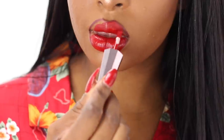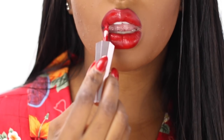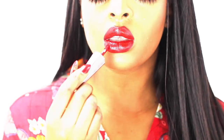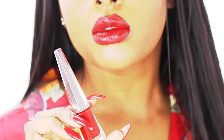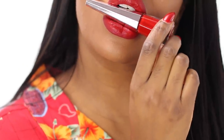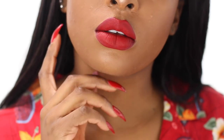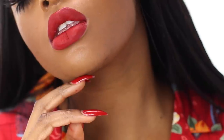I thought it was going to be more orange-based, but it's actually more blue-based, and more blue-based reds look really nice on brown skin — and honestly on any skin in general. As for wear time, yesterday I wore it for about six hours. It says it's supposed to be 12-hour wear, and it really does last very long. Most of my lipsticks disappear after eating or kissing, but this one has good staying power.